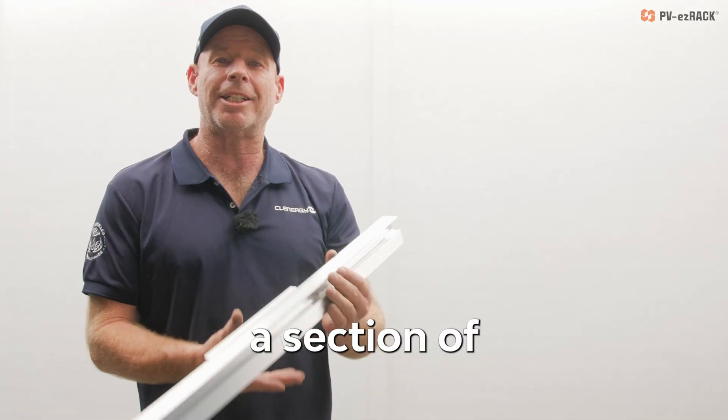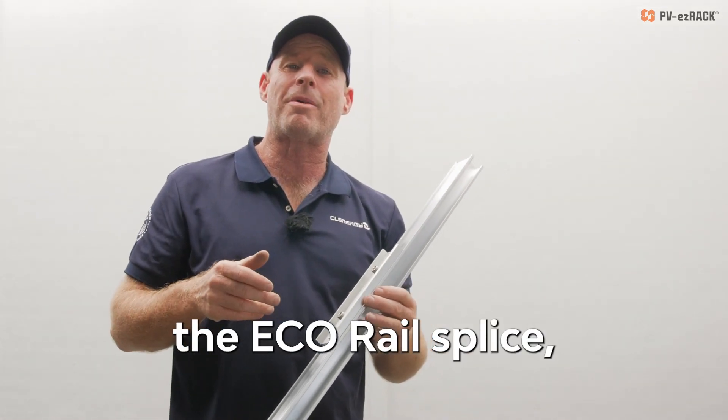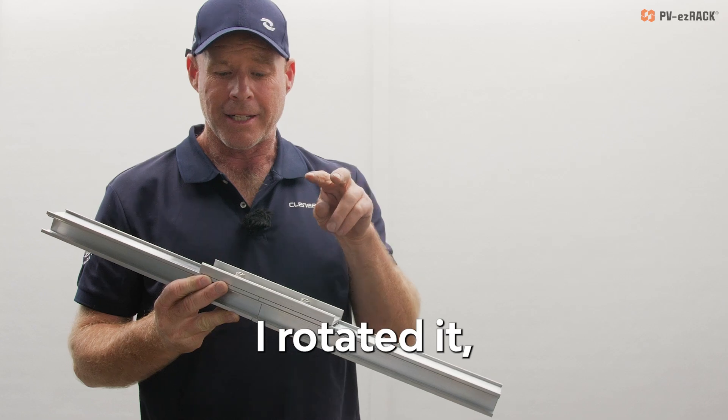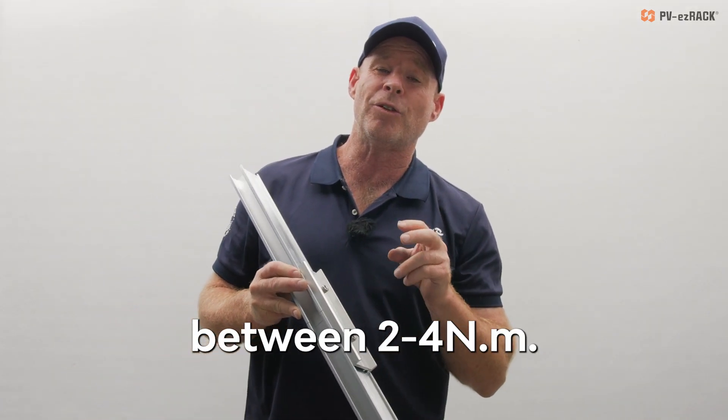There it is — a section of elite rail spliced in my hands. I used the eco rail splice, rotated it, and set the 8mm bolts fastened between 2 and 4 newton meters.